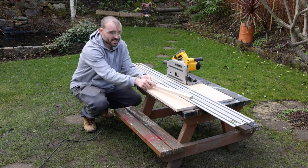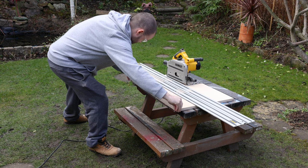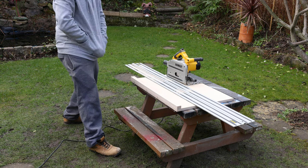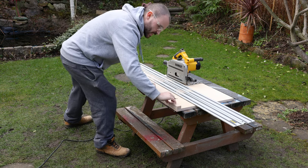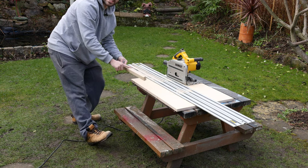I need another piece cut to the same size, so I'll offer this one up, make sure it's flush on all three sides, then mark a line to ensure that the next piece will be exactly the same thickness.